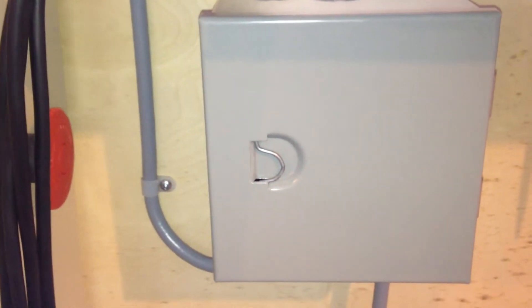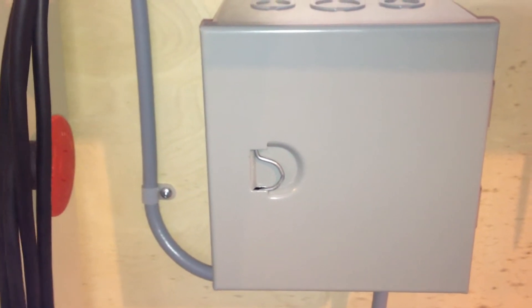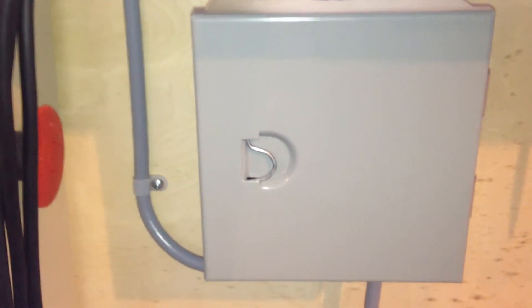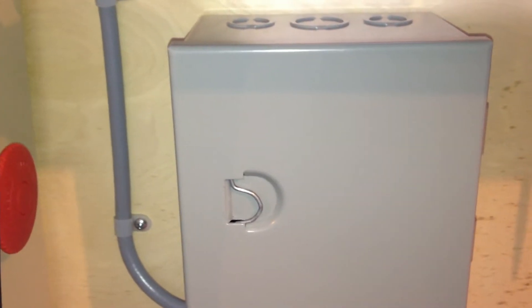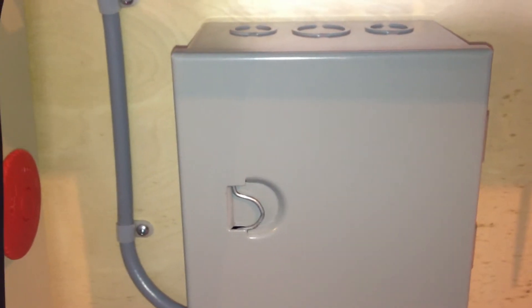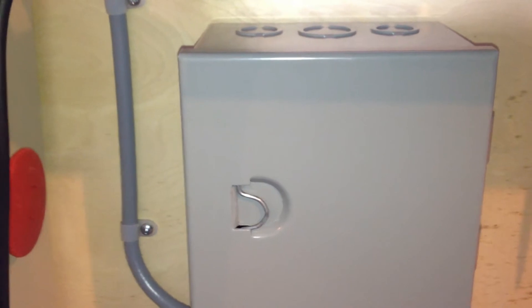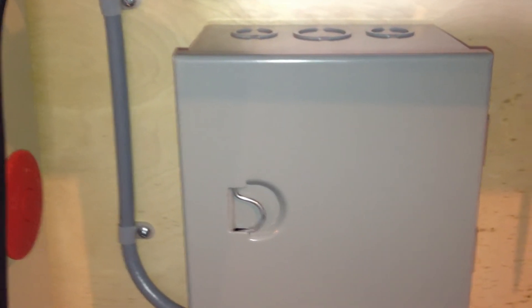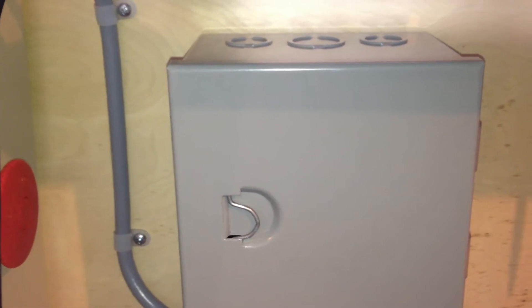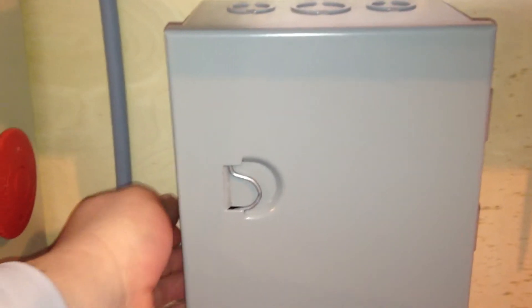That's a 10-amp miniature DIN-mountable breaker in there. Under any kind of normal working conditions, this thing shouldn't draw any more than 8 amps max — that's a five-horse. I think six-and-a-half amps is the three-horse spindle. So the breaker's there just to protect this wire, just in case.